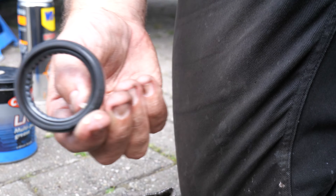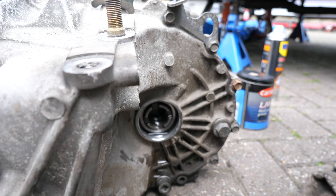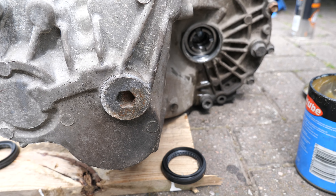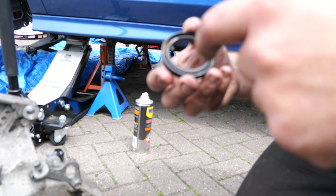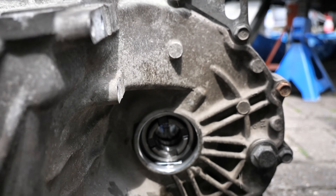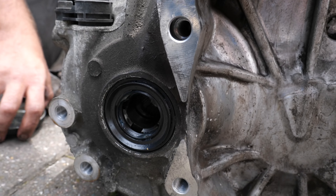We bought new seals for the gearbox just in case the driveshaft removal wrecked the old ones. They're probably two years old and I don't think they were replaced last time. So we're changing them now — put new stuff in. Grease them up and pop them in. Same on both sides — new seals, all greased up, lovely.